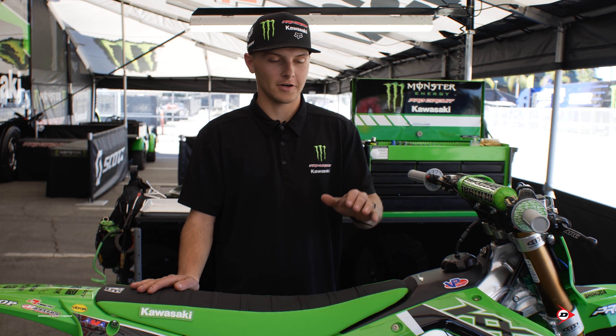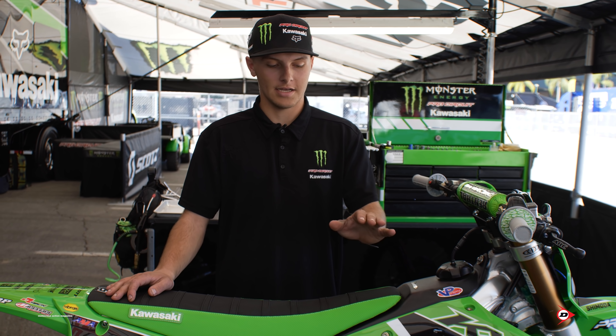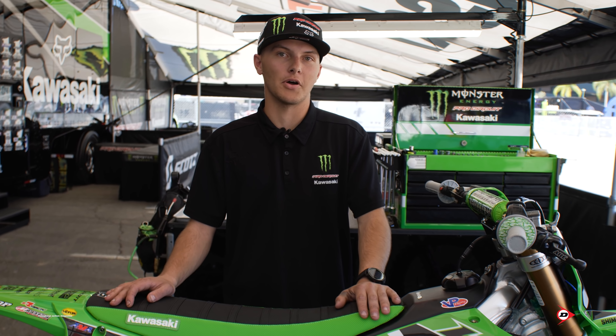What's up? My name is Matt Goodbrad. I work for Monster Energy Pro Circuit Kawasaki and I spin wrenches for the number 30, Joe Shimoda.